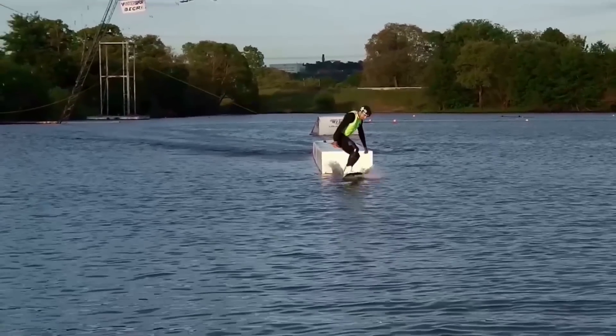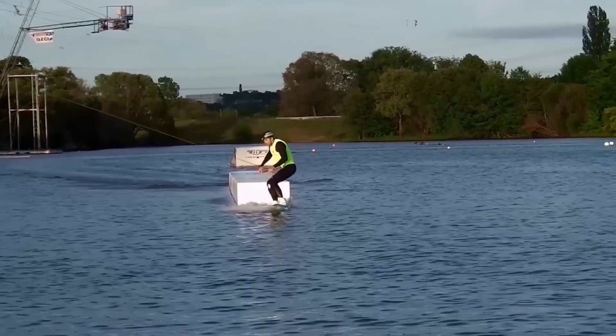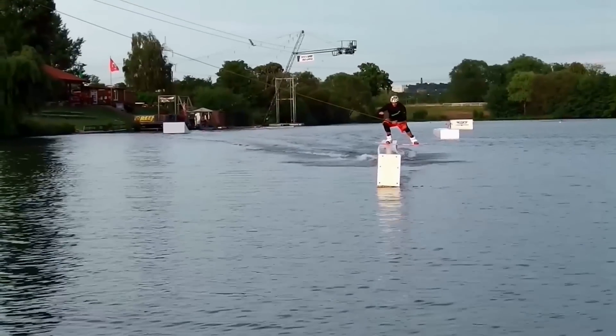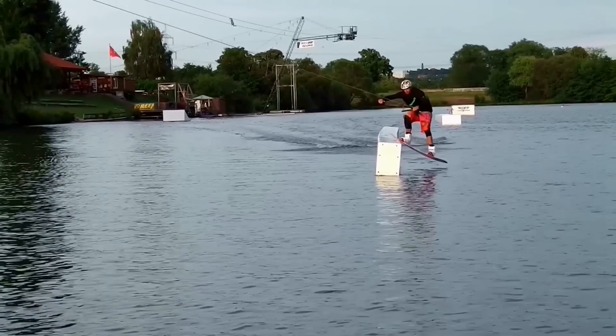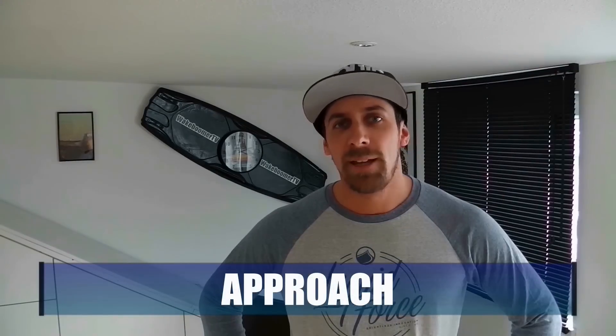For learning this trick it's important to choose the right obstacle. I would recommend to use a flat box if possible, because on a flat box you will have enough space to practice your 360 and the risk of going too far to the inside or outside of the obstacle is not as high as on a slider. The right approach is a very important point for the success of this trick, because with the wrong approach you may not be able to slide over the whole obstacle, making it much harder to perform your 360 slide.